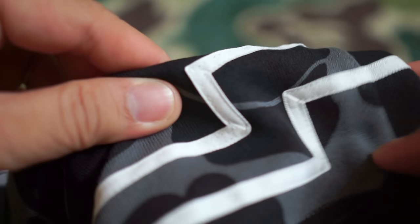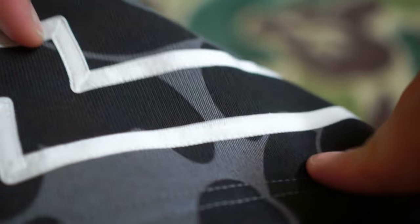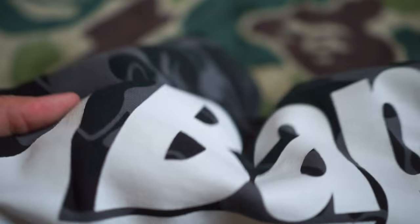Just to let you know, the two lines at the bottom of the shorts are not printed — they're actually stitched in, as you can see right there. Initially I thought it was printed but it's not, so that's a good thing. The only thing that's printed is the big star logo.